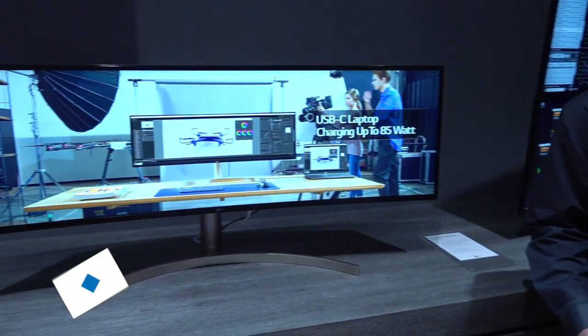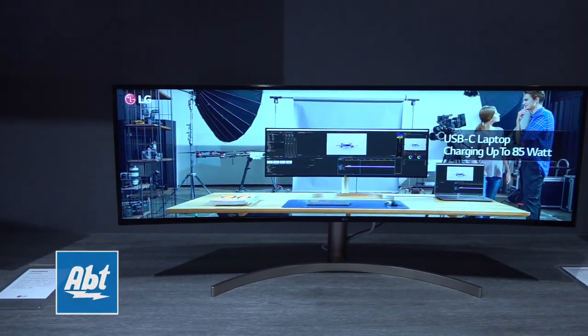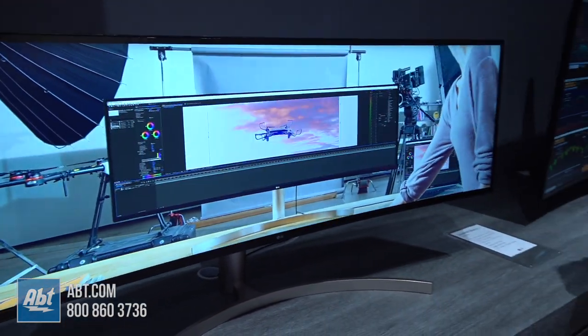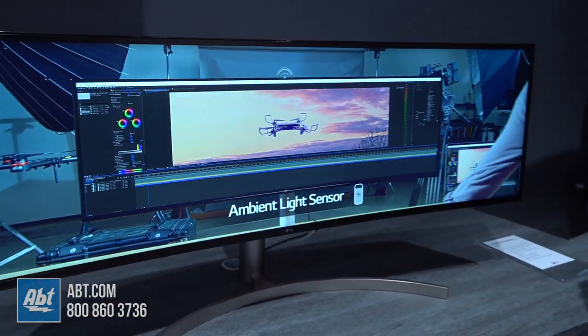Hey everybody, Carl here from AFT. We're at the LG booth at CES 2019 with our friend Greg, and it looks like LG's brought back the 4x3 monitor — well, it's a little bit more than a 4x3 monitor. How about a 16x9 times two? So this is a 32x9, or the equivalent of two 16x9 monitors side by side.